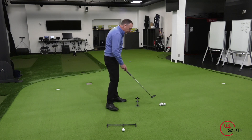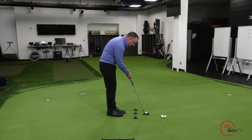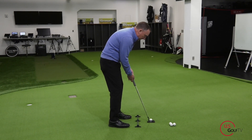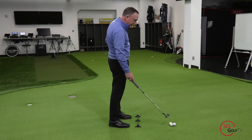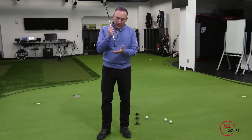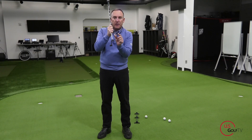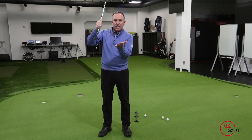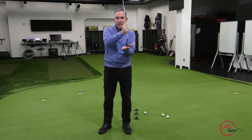Let me go ahead and roll one first. Good lag putting — I hit that a little bit hard; you can see it bounced off the back end. That was a little bit hard. Now why is that? Great putters deliver the putter to the ball when the putter is maintaining its speed. What I mean is that the putter has reached the speed it needs to be at to get the ball to roll the right distance at the moment of impact.